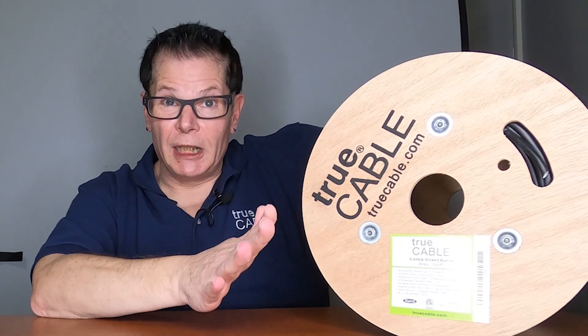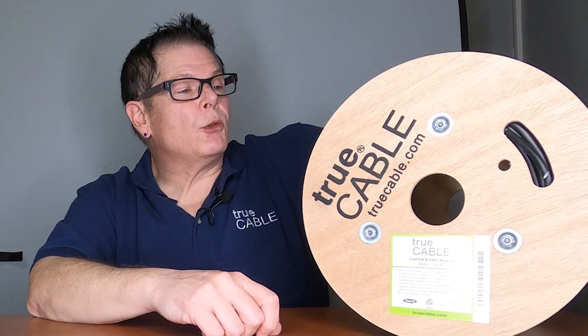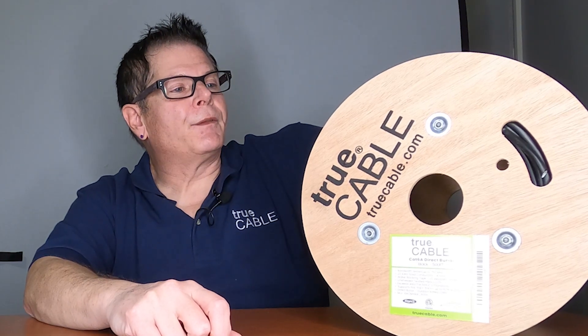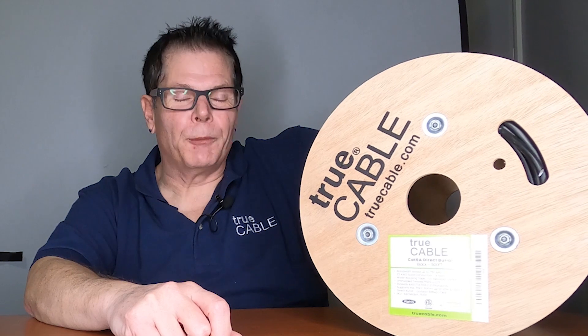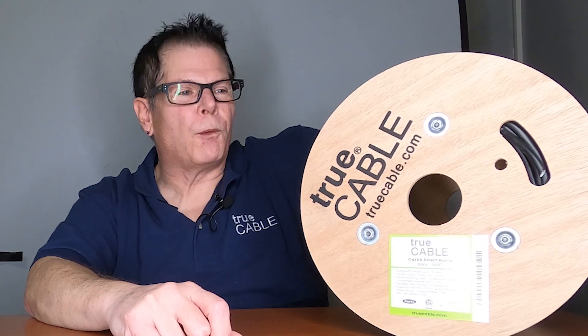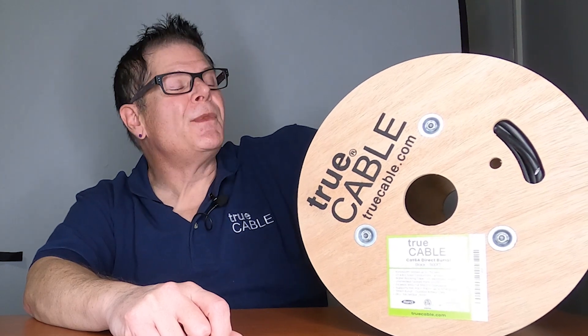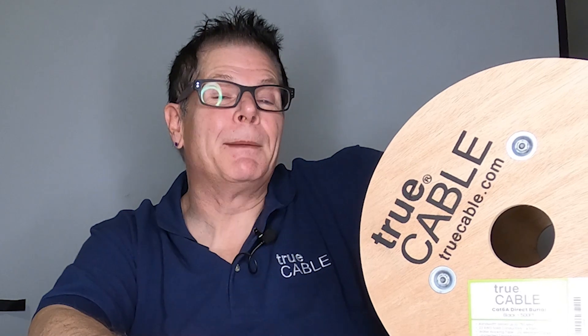This went through a long development period because, being me, I'm going to thoroughly fluke test everything I can. And if things aren't up to snuff, we're going to get back and start redesigning it. So I had to go through a few iterations before I was happy with it, but it's pretty easy to work with. Now you have the ability to run 10 gigabit networking for direct burial or even just generally outside.